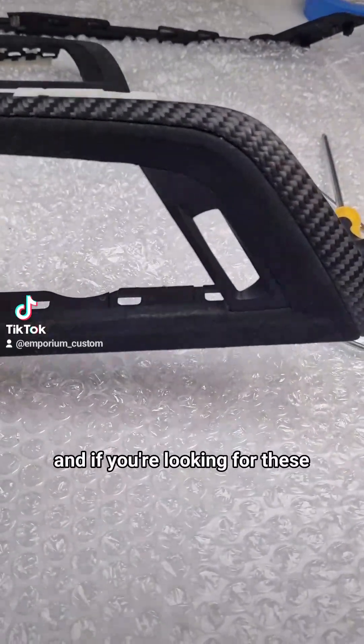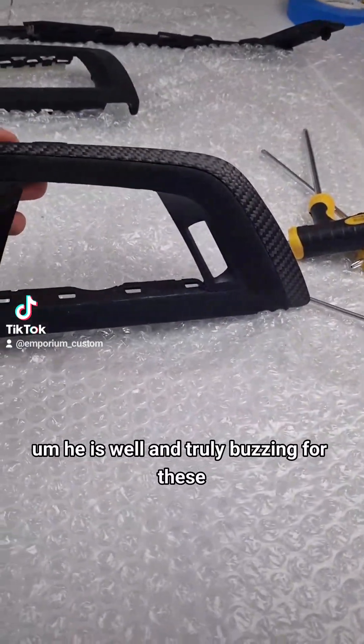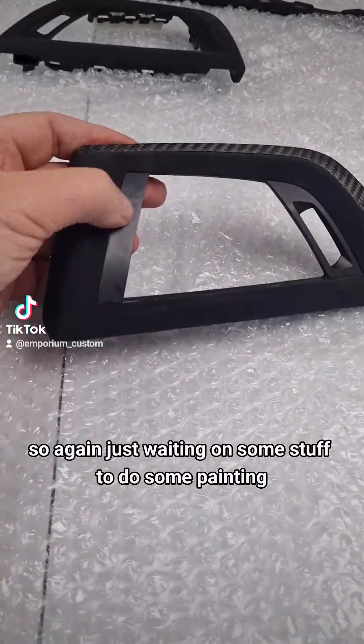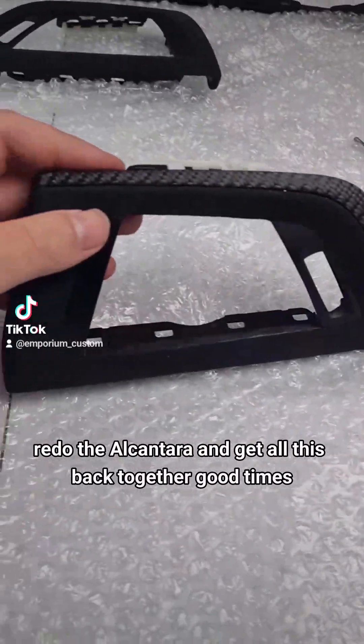If you're looking for these, you're going to have to wait behind Scott because he's first - he is well and truly buzzing for these. Excited to get these done. Just waiting on some stuff to do some painting, get rid of these marks, redo the Alcantara and get all this back together. Good times.